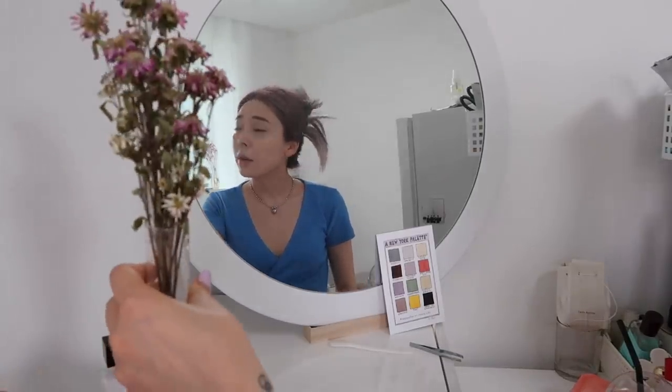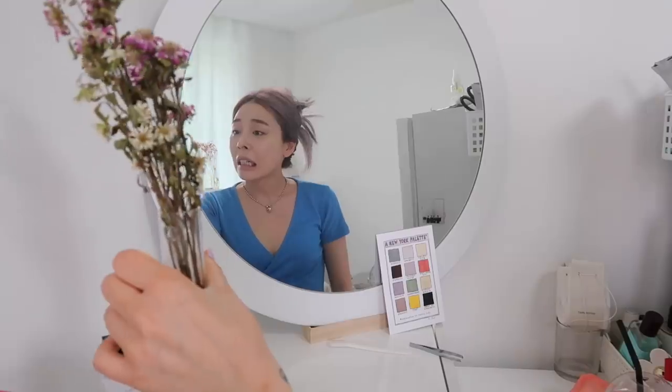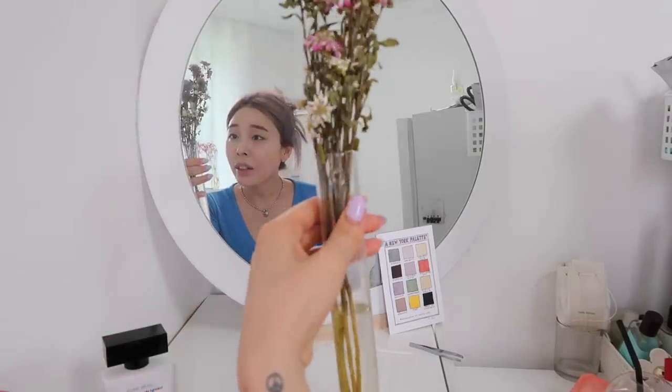Look how dead these flowers are — gotta get rid of them. I feel like there are gonna be bugs soon. Now I just have to look for my contact lenses and fake eyelashes. And I'm going to be putting a fake stud nose ring on Joan, so I gotta prepare that too.